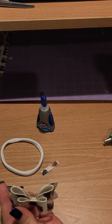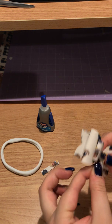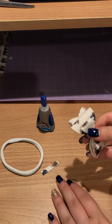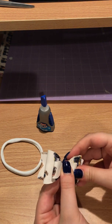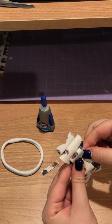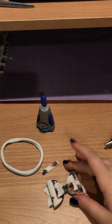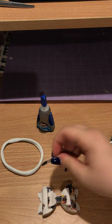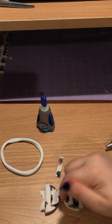I usually cut the solid sheets on my Maker — I can't remember the last time I used the Explorer Air 2 for those, but I'll get back to you on which setting to use. So this is what the bow is mainly going to look like. Now we're going to put one single dot of glue in the center — you can use super glue or hot glue for this piece.